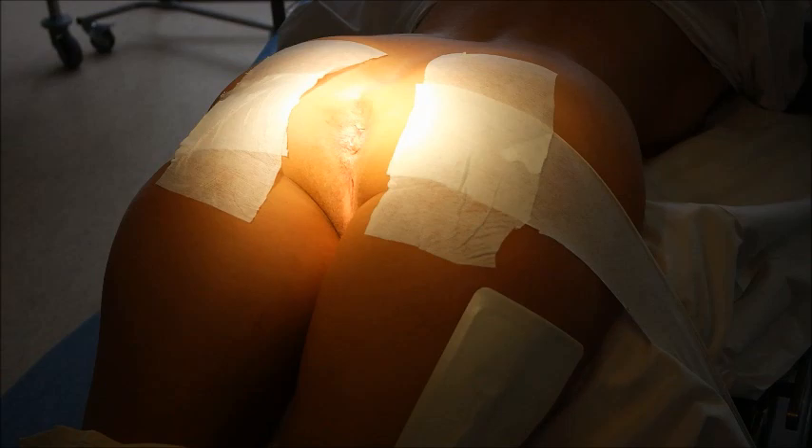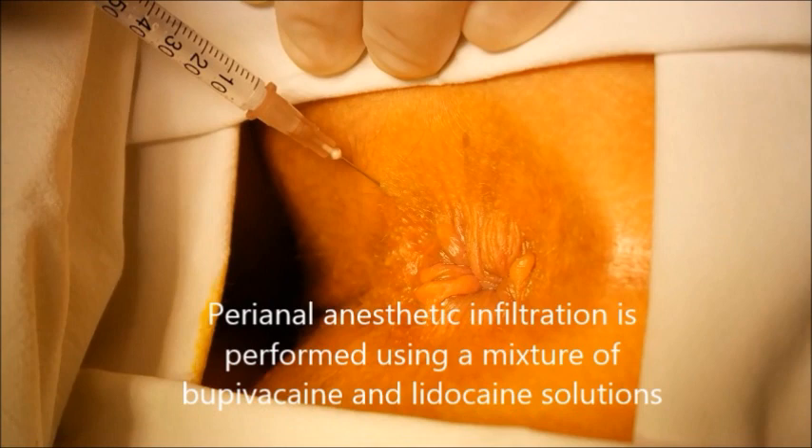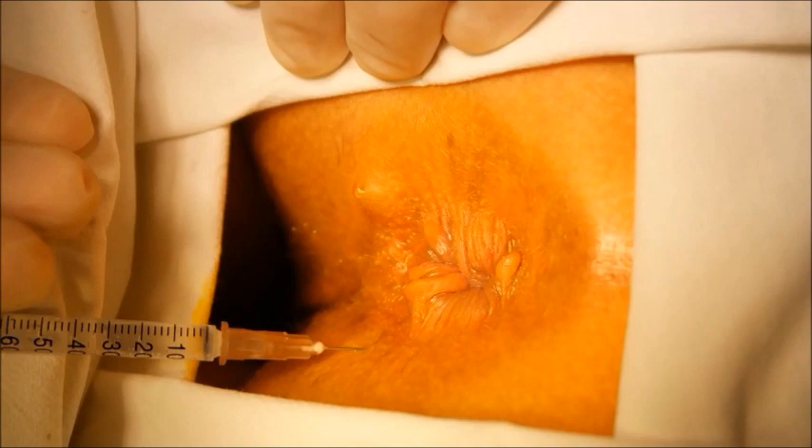Patient is placed in a prone jack-knife position. Surgical field is prepared with povidone-iodine solution. Perianal anesthetic infiltration is performed using a mixture of bupivacaine and lidocaine solutions.